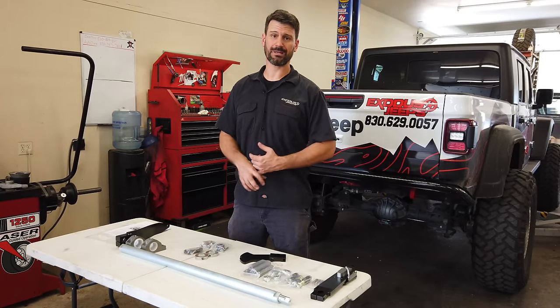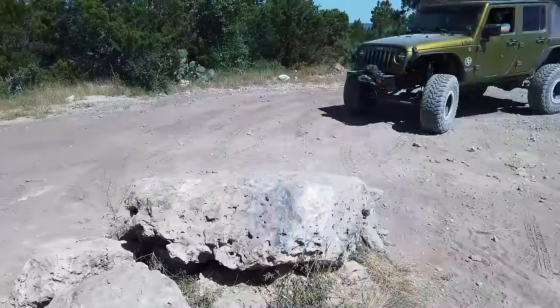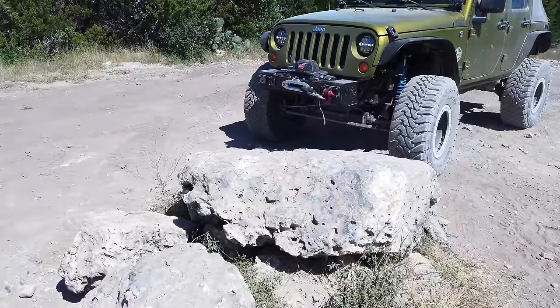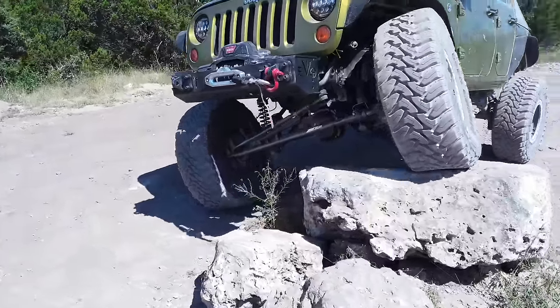So most people will buy quick disconnects from somebody like JKS. This Jeep right here has JKS quick disconnects on him. Super popular, relatively inexpensive way to disconnect your factory sway bar without having to mess with wrenches and zip ties and losing bolts and all kinds of stuff.